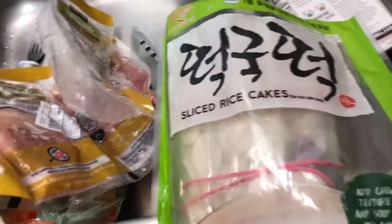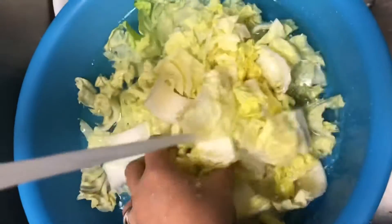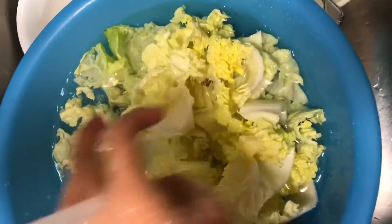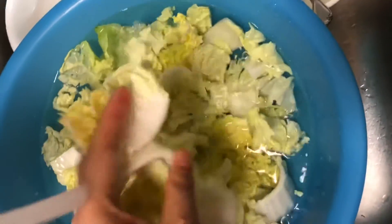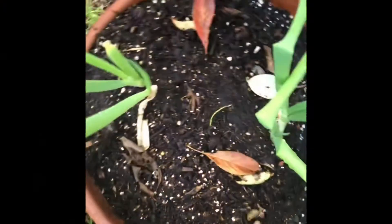I'm going to boil some water and cook up the noodles and the rice cakes. Over here I am washing the napa cabbage for the vegetable portion of the dish.